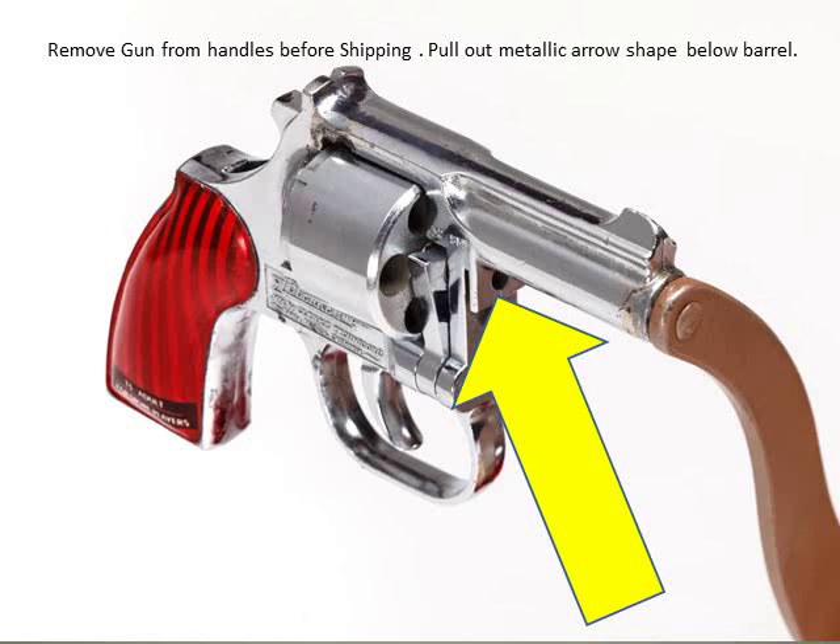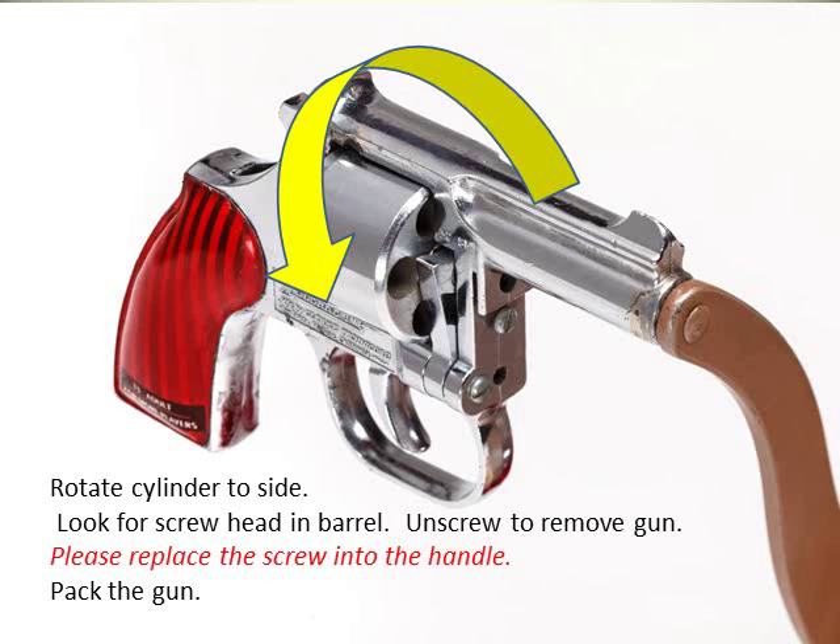Remove the gun handle before shipping. To do this, pull out the metallic arrow-shaped piece of metal below the barrel — it's indicated in the photo with a yellow arrow. When you pull that out, the cylinder will rotate to the side and then you can look down the gun barrel.